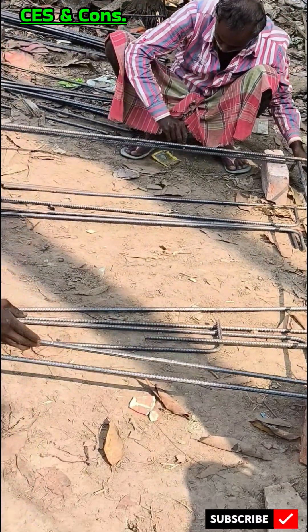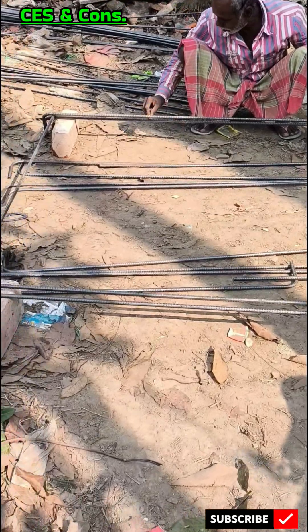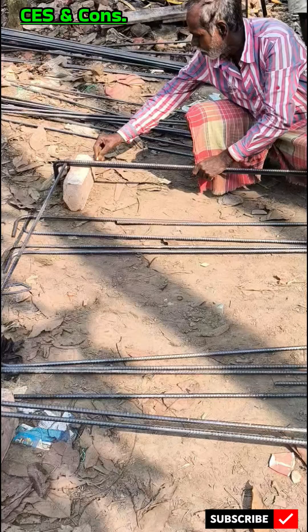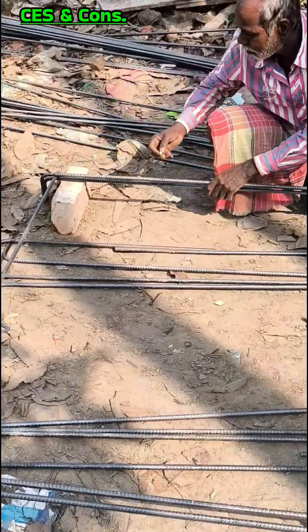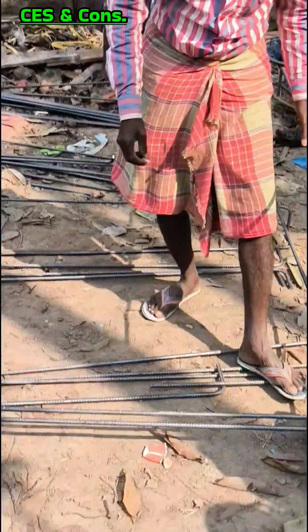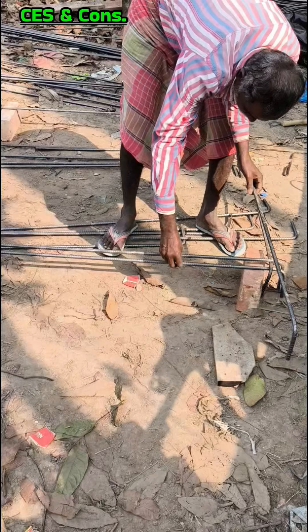You are watching that the mesh is being made here at site. Out of many functions of this mesh, number one is load distribution. The mesh helps in distributing the concentrated loads on the column evenly across the footing. This prevents local overstressing of the footing and ensures a uniform stress distribution.